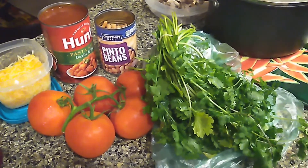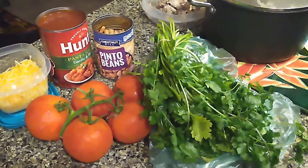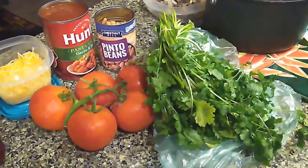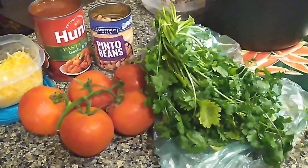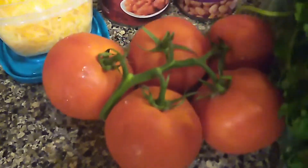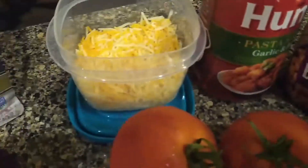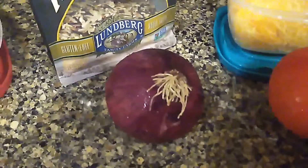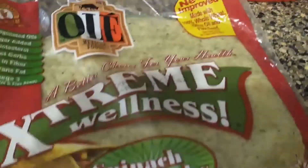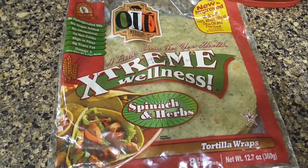Welcome back to my channel. Today we're going to cook some chicken quesadillas, but a little bit different. We're using cilantro, tomatoes, pinto beans, pasta sauce, taco cheese, red onion, wild rice, mozzarella cheese, and spinach and herb tortilla wraps.